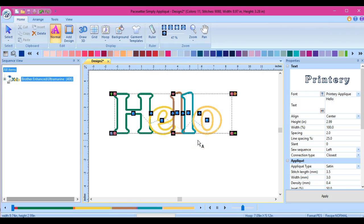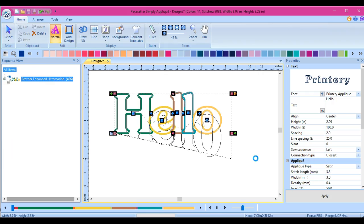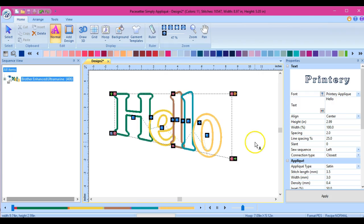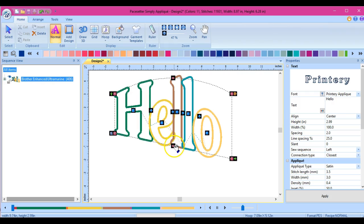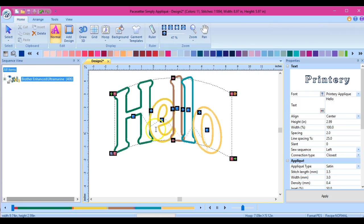That looks okay. Because again, I cannot save this, so it doesn't matter what it looks like. That little button drops it. And if you resize it too much, you will get a little warning that comes up. If you're trying to arch your words, this is how you do it - you grab the little pink parts and that will allow you to arch your words.